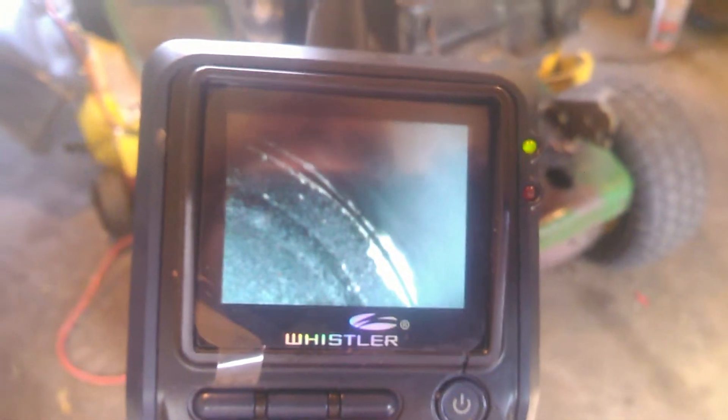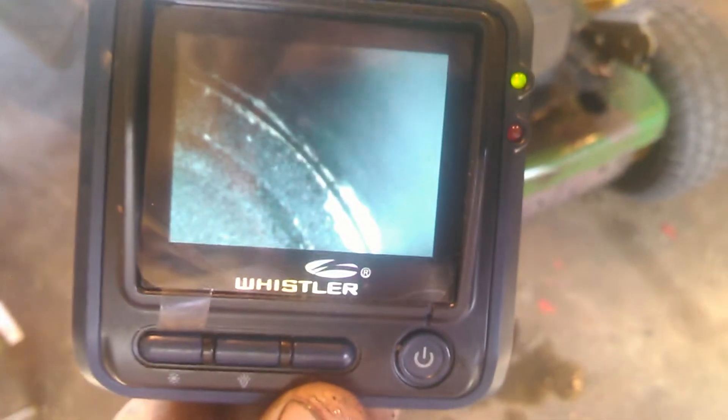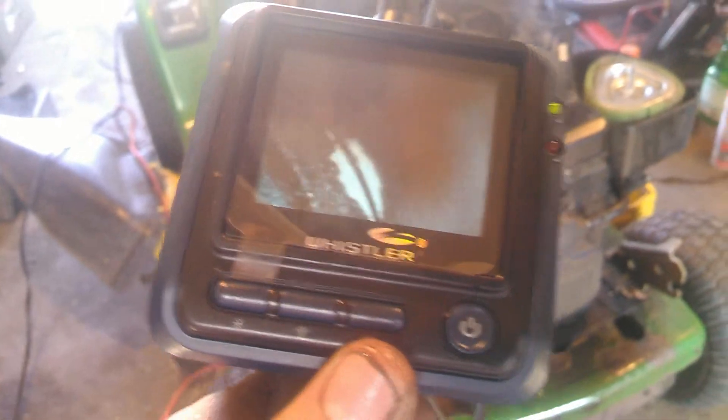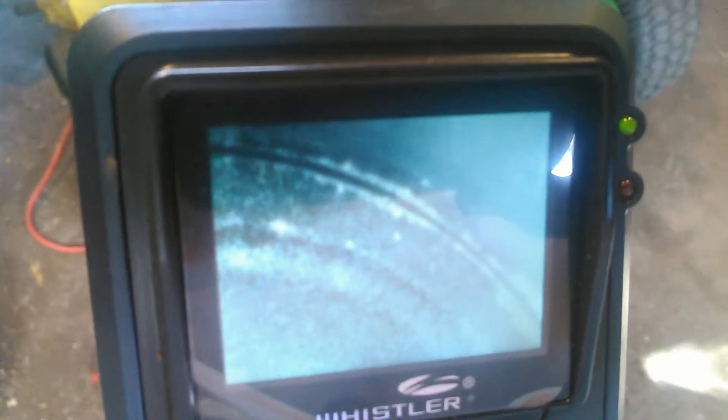Here is the borescope inspection camera inside the cylinder. As you can see around the wall of this piston, it's not sitting evenly inside the cylinder — it seems like it's bulging out a little more up in that area. The rings don't appear to be seated properly, or maybe they're just completely worn down and the piston is flopping around a little bit.